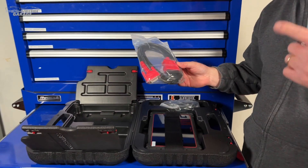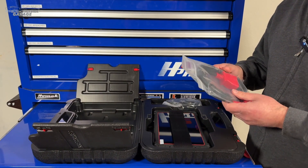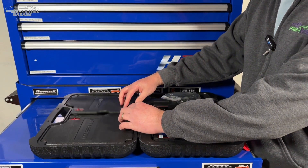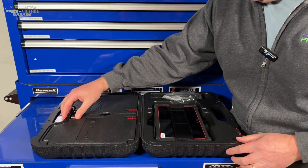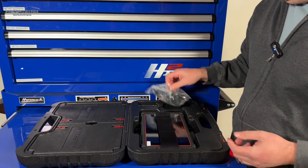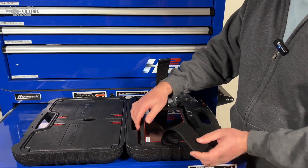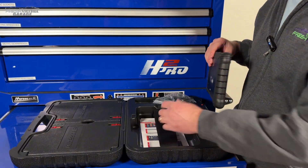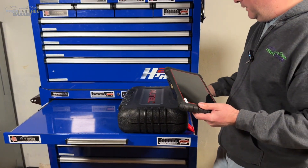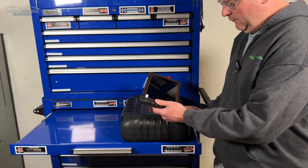We will make note, this is the MK900 — there is an MK900 BT Bluetooth version, so this is the wired unit. Make sure you're taking that into account when you're out there on the Internet looking at pricing. We have our charging cable. Really a nice unit — if you've ever seen an Autel unit, they're very, very well done. Very finished, very polished, and they put a lot of time and R&D into their product.